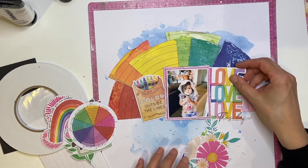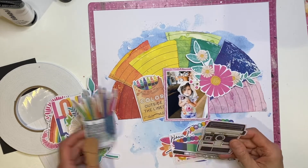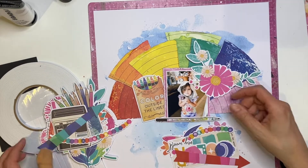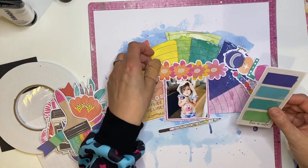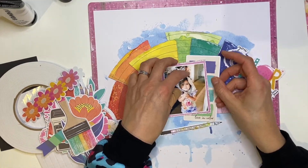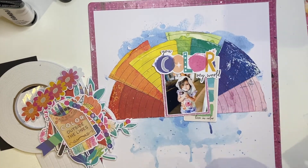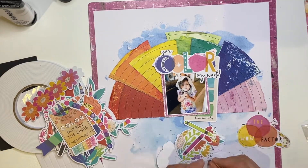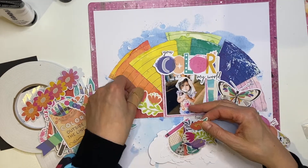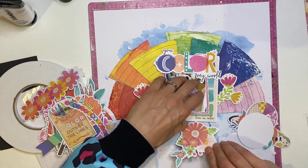With the theme of rainbow, I've put those pieces that I've cut into rainbow order, so that's addressing the prompt of rainbow. Another thing you could do with the sketch is actually have a cut file rainbow or a fussy cut rainbow, but I just love the half circle. Obviously a rainbow has that middle part cut out, which I guess you'd be covering with the photo, so it would still look like this.